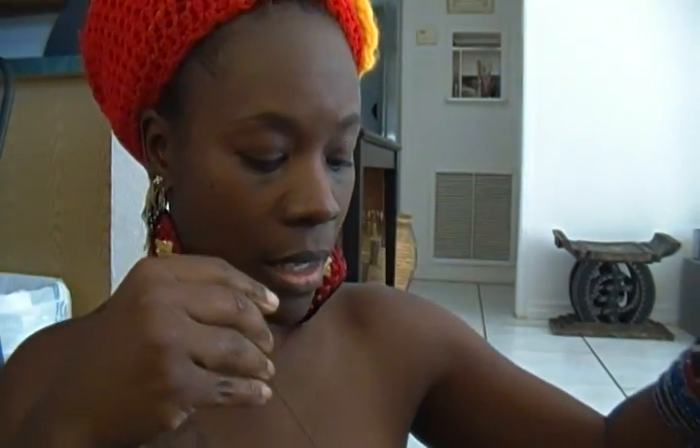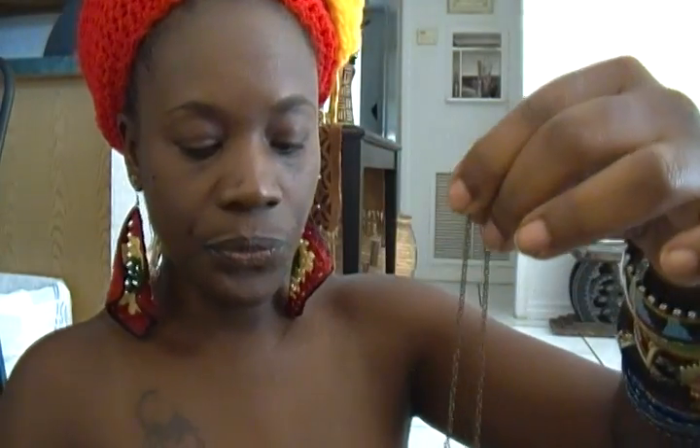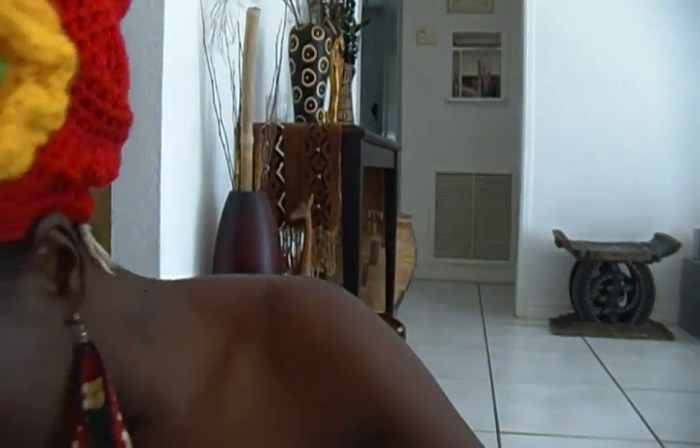I'm giving you an idea of how long the necklaces are. I'm sitting on the floor so I'm lifting up. It's kind of hard to lift up but I'm trying to show you and give you an idea of how long the necklaces are, because I don't know the measurements offhand.